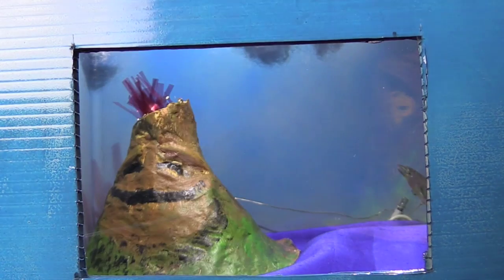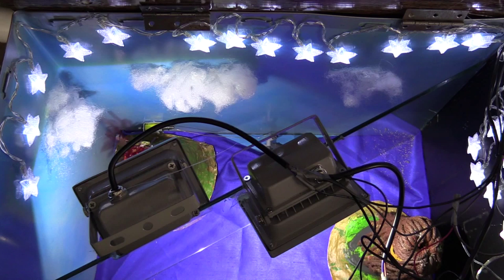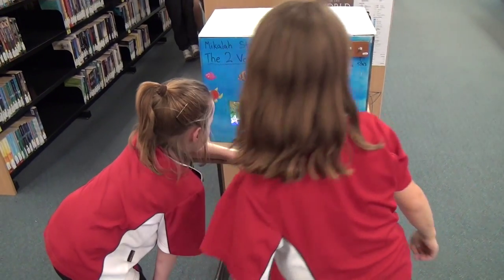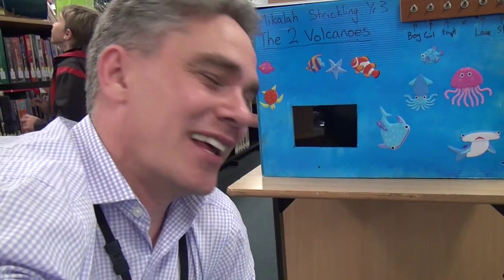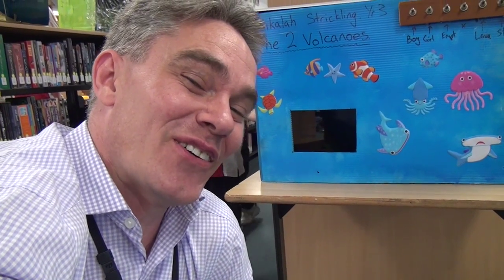Turn on the light to make the girl volcano appear, and then the other light to make the boy volcano appear. Instead of using torches, I've set it up with two large LED flood lights that run off a 12 volt battery. Thanks for joining us — go and make your own little diorama. That's how we make science fun!